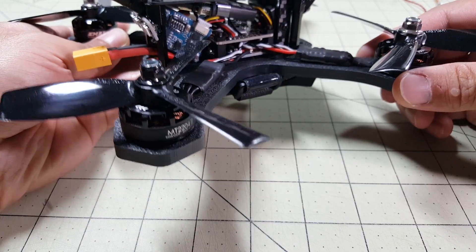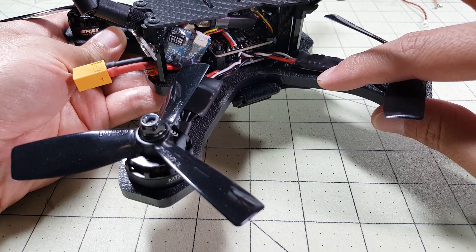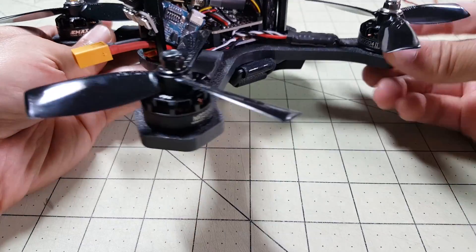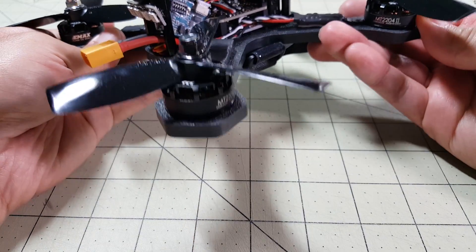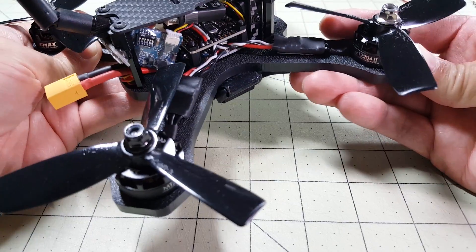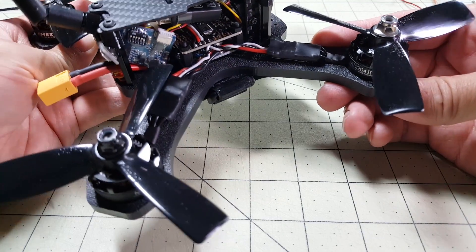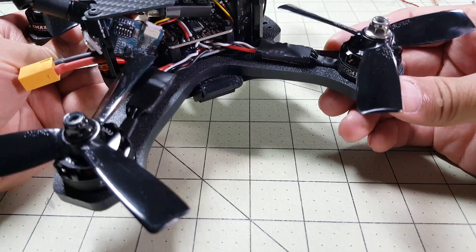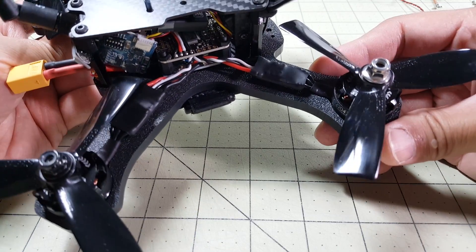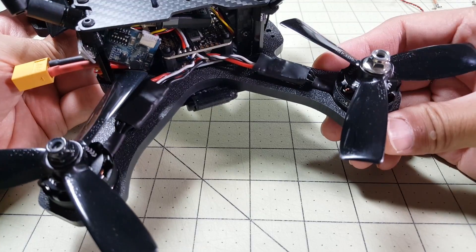The thing that MultiRC is known for is their indestructible main plates, which are made out of a material called HDPE. It is a little bit flex but it's very hard. You have to really pull on it and push on it to get it to flex. But basically these do not break in crashes, and if you do happen to experience a break in a crash they will replace these for life.